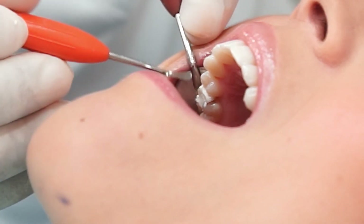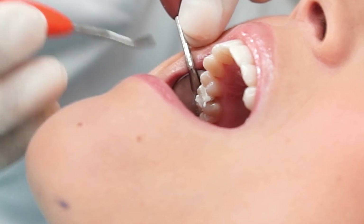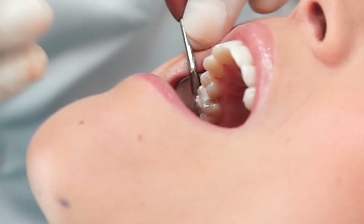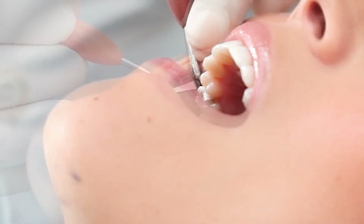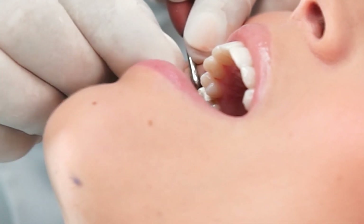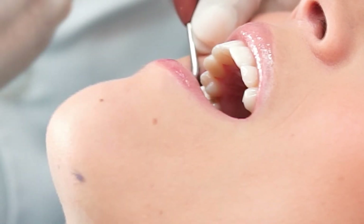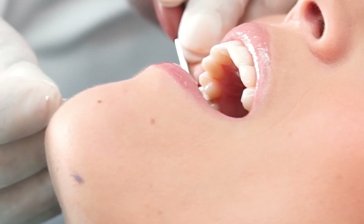The dentist makes sure that there is no excess on the temporary material and that the patient has a comfortable bite. The color check is done and noted on a pad to send to the dental laboratory.